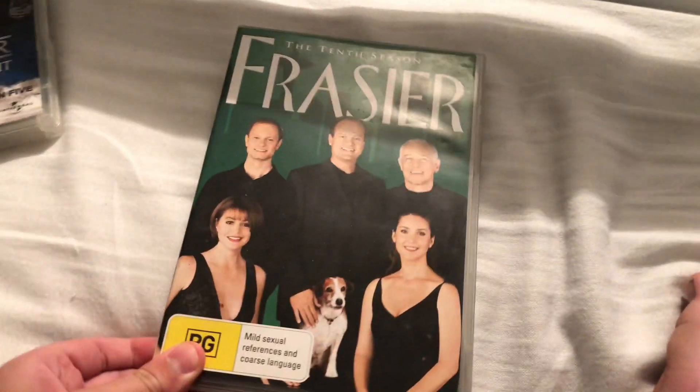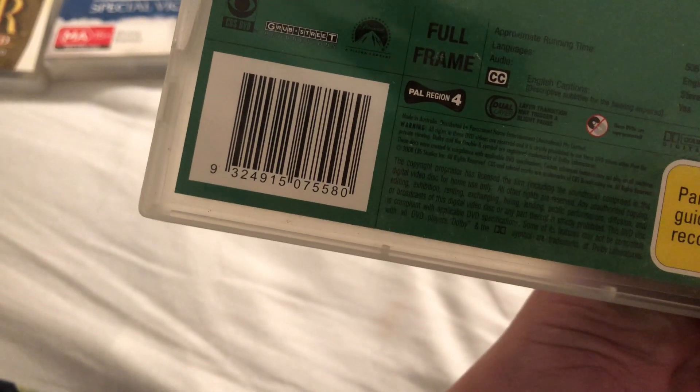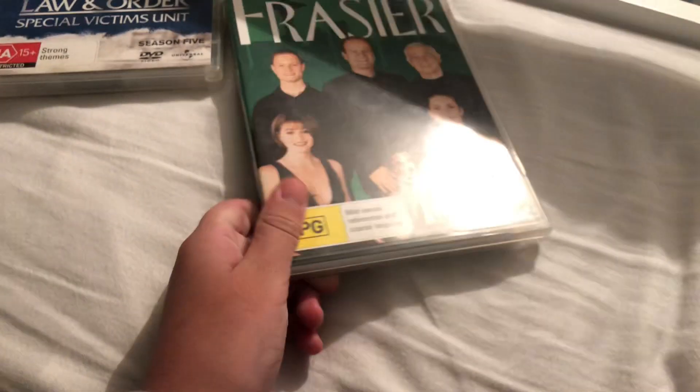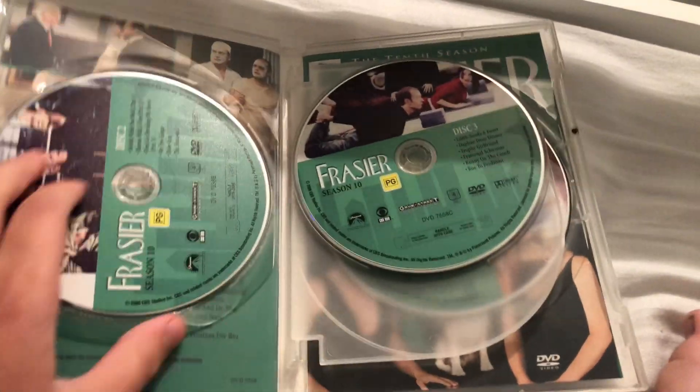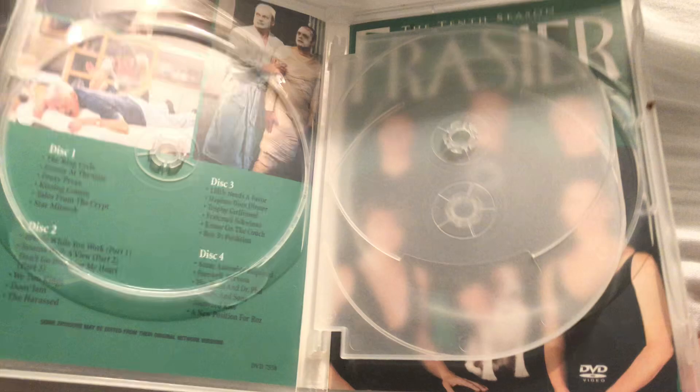Next up is The Ten Seasons, 2080. Here's the spine and the back — disc two, disc three, disc one, and that's the inside.